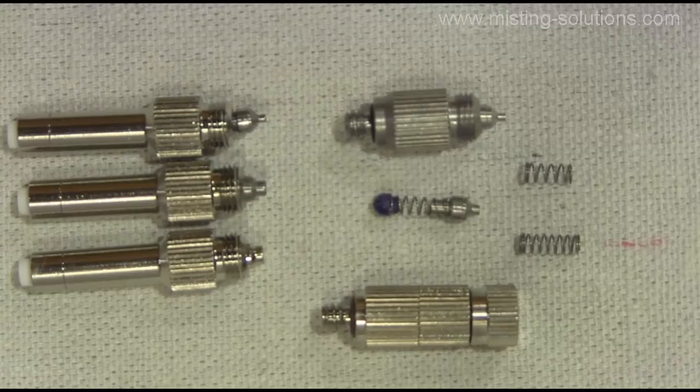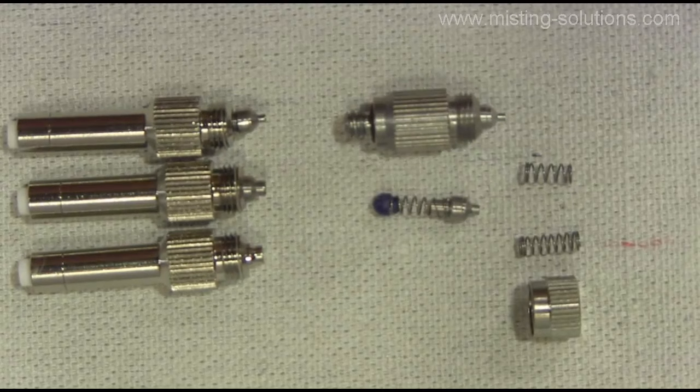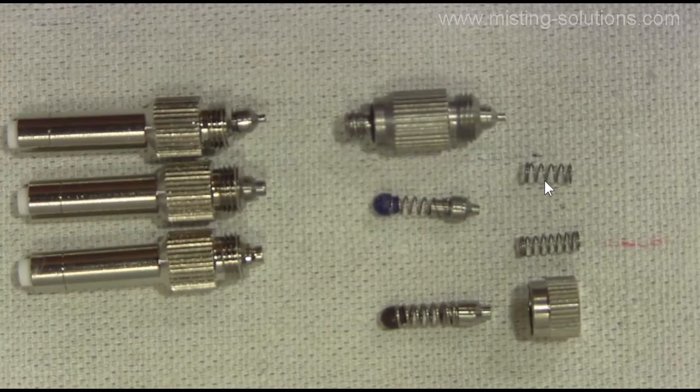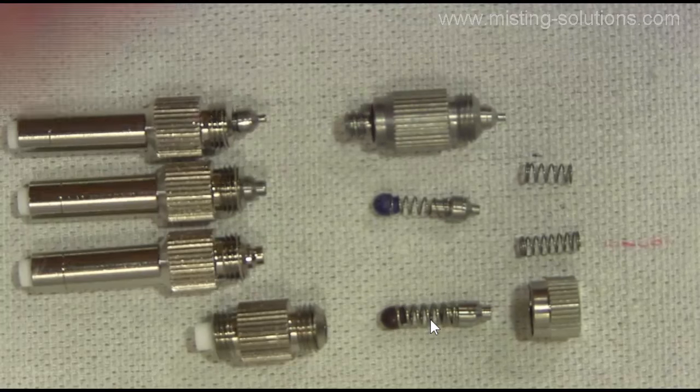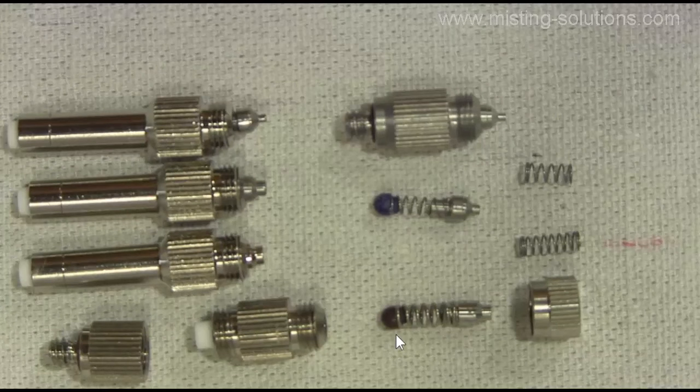Now I'm going to take apart this bigger nozzle to show you what's inside. The main point I want to make is that the spring on this one is a lot thicker. You can see the diameter of this particular spring compared to this one — this one's a lot thicker. There are different tensions or spring pressures created by the different thicknesses. That's the idea behind what causes these nozzles to start opening at different pressures. The smaller spring will open a nozzle at about 80 PSI for full flow, while this heavy gauge spring is at about 250 PSI. There are also short and long, and light and heavy gauge springs.